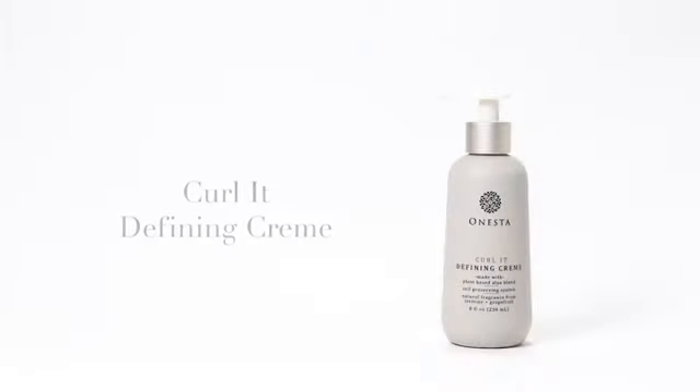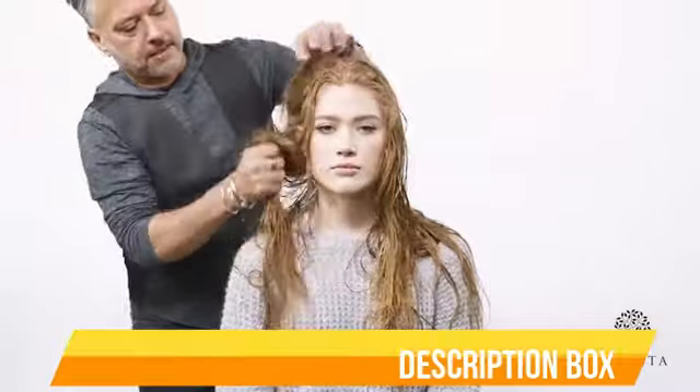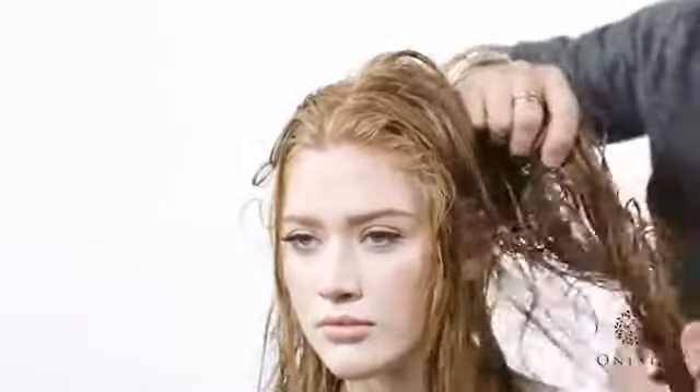In this video we are going to demonstrate how to use Onesta's Curl-It Defining Cream. Our model Chloe has thick naturally wavy hair. Curl-It is formulated with organic mango and papaya which will give Chloe's curls the light hold and definition it needs while creating a soft and natural finish for her beautiful curls.